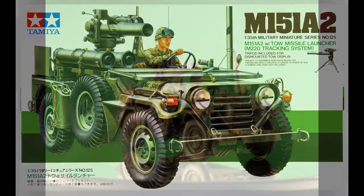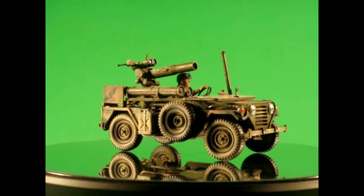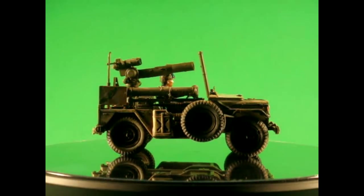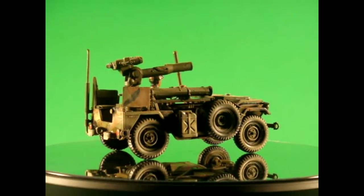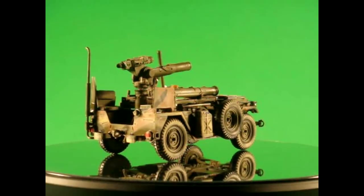It's a 1/35 scale Tamiya model kit number 35125 of the Ford Mutt Jeep style military vehicle. There are about 126 pieces to this kit, and they're molded in tan with clear acetate for the window and some water slide decals.